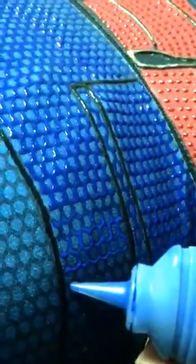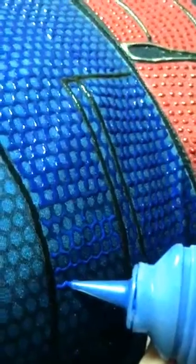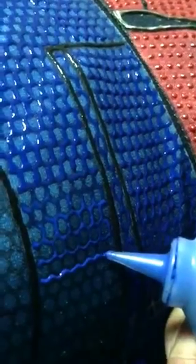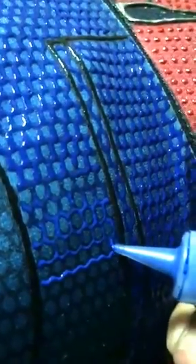Sometimes the puffy paint can be very thin — it's watery because it is water-based. You can remove it with acetone if you somehow made a mistake, but you have to do it right away. When it dries, it's hard to remove.